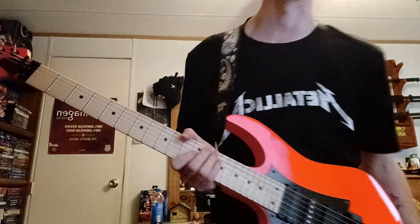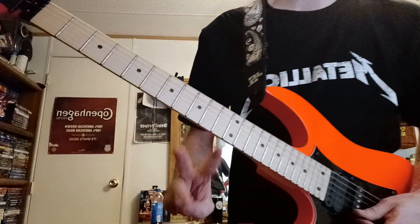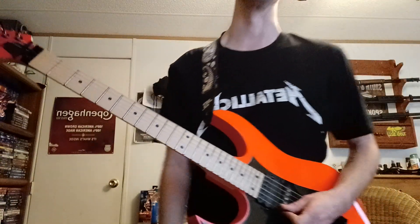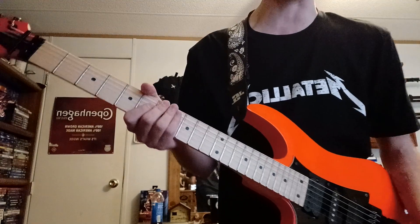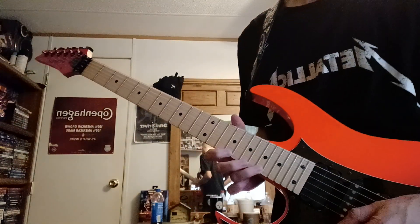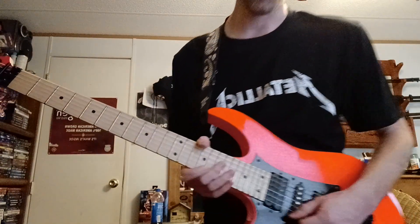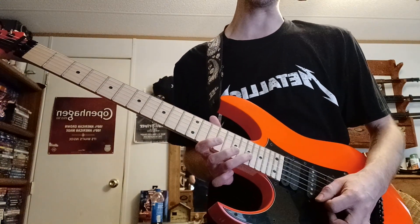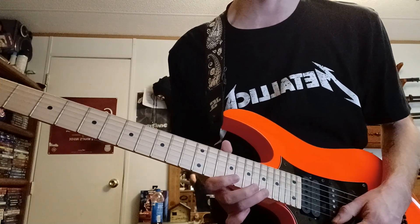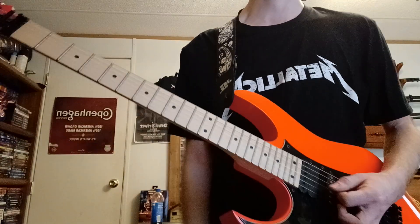I can't play all that solo yet but I'm working on it. Three note per string — that's very important when you want to play fast and keep things organized. Say you're down here at the 19th, 17th, and 15th frets. For three note per string, most of the time this is all going to be the same pattern, just string switching. There's a very good example of this in that video I did.